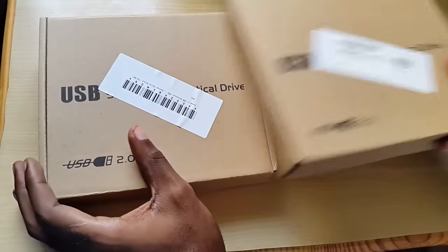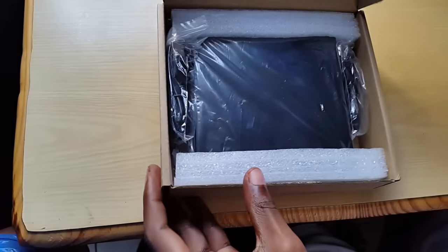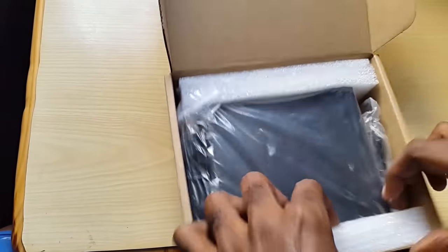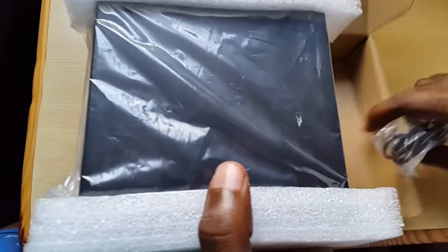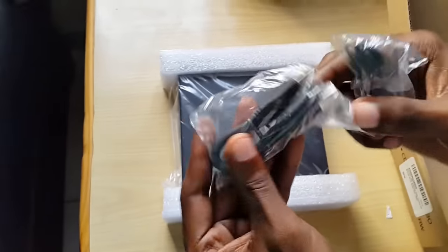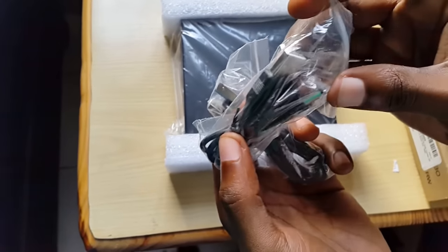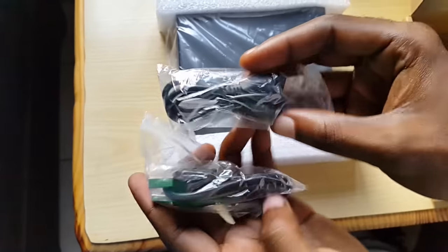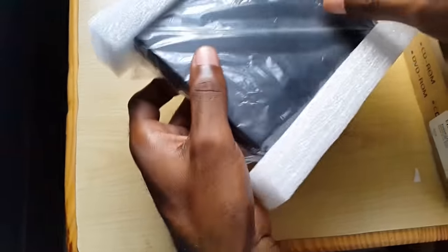They're about the same, so I want to show one of these. Here's the plain package — this is what it looks like. You get two cables: one is a data cable that connects to the USB, and a second one to actually power the drive itself. Some of these only come with one cable, but this one needs two to actually power it.